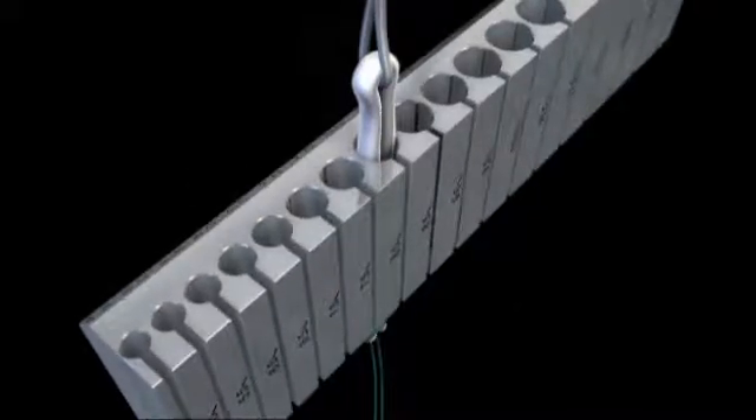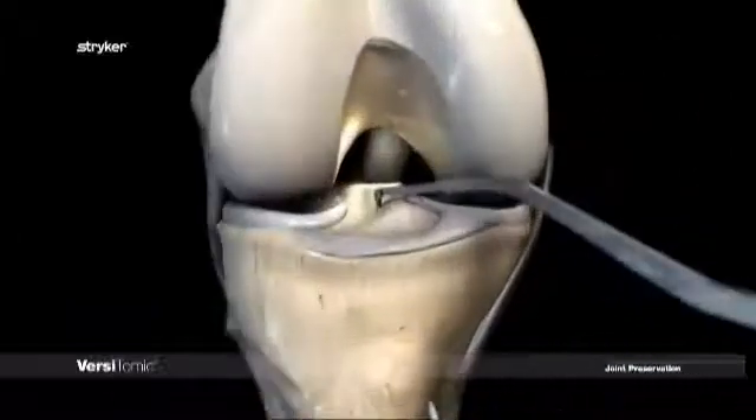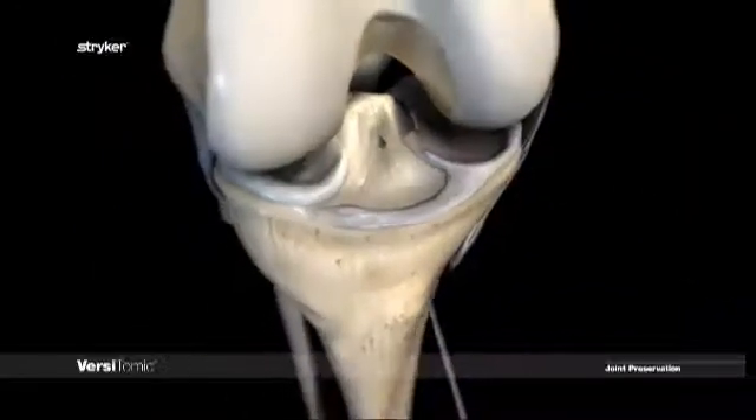Size the graft using the slotted sizing block. The tibial tunnel is created using standard techniques and can be done before or after the femoral tunnels are created.